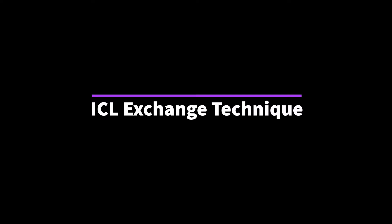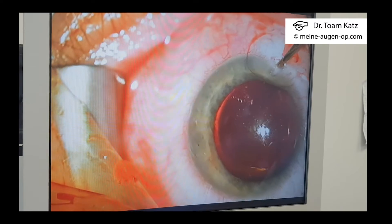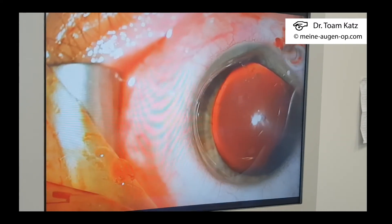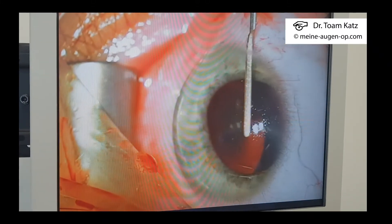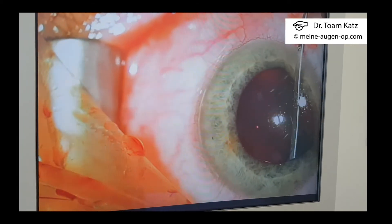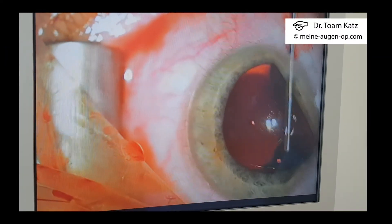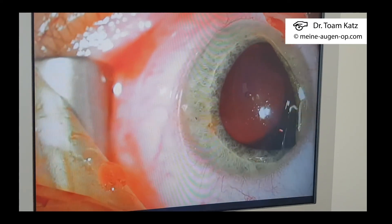I will show you the ICL exchange technique. First, through a paracentesis we inject viscoelastic, and then we use a spatula to lift only one haptic of the ICL above the iris. We do not have to free the whole lens, we do not have to rotate the lens, we do not have to lift all four haptics — one haptic is enough. And it can be done slowly and carefully with enough viscoelastic.